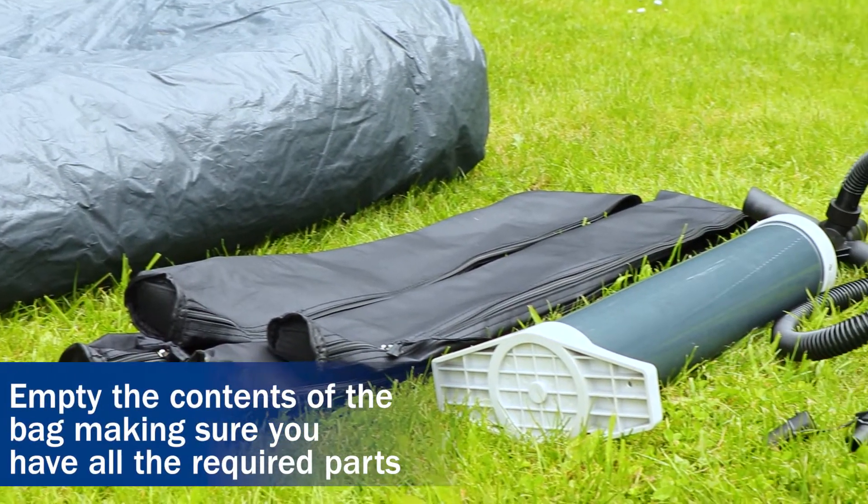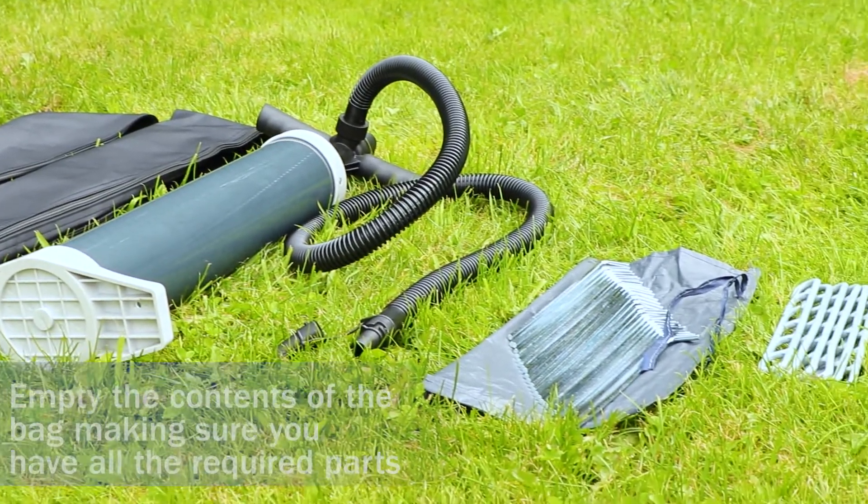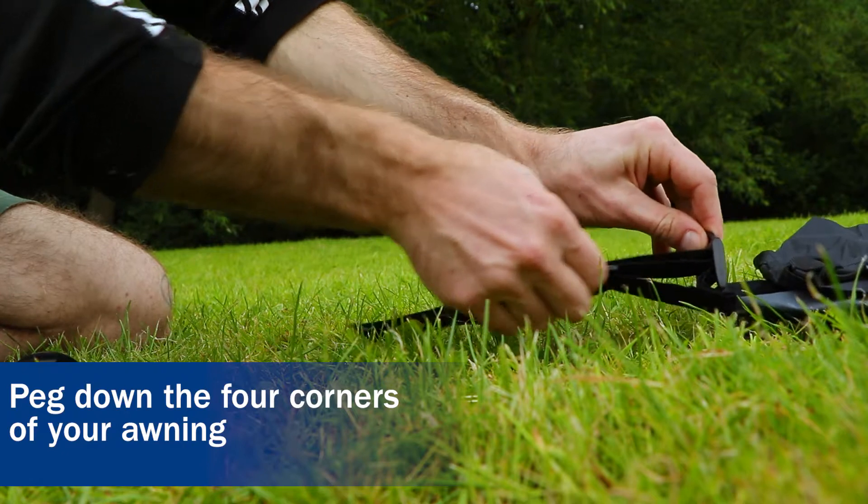Empty the contents of your bag, making sure you have all the required parts. Peg down all four corners of your awning.